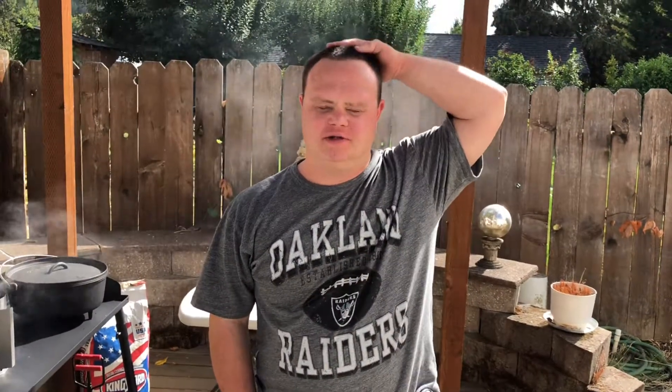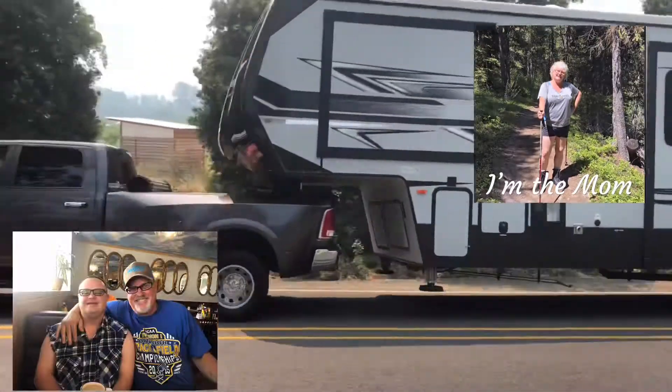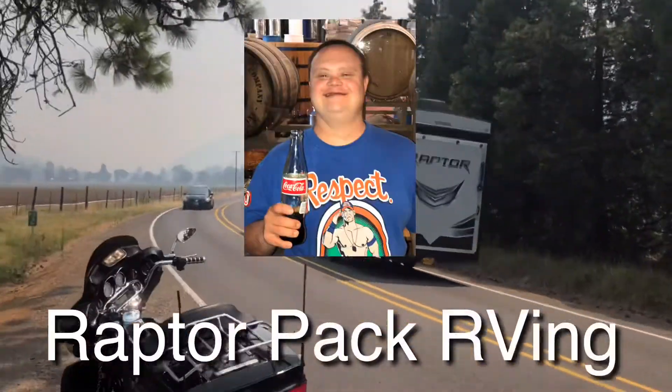Hi everyone, I'm Joshua Wilson and welcome back to my Bubba Chase cooking show. Today I'm making buttermilk cornbread in a Dutch oven. Chef Bubba J, why don't you show everyone what ingredients they're going to need to make this delicious buttermilk cornbread?